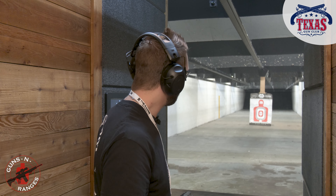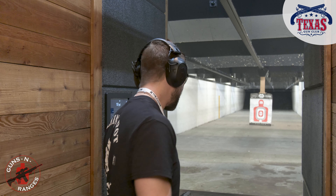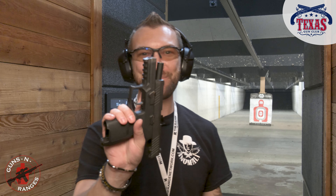Not bad. Got decent grouping going on. For the most part, most of them right there in the middle — impressive. That's a SIG P320. Can't beat that.